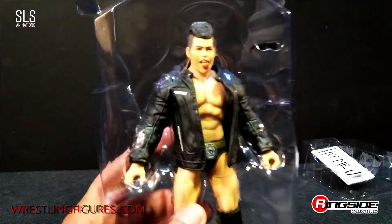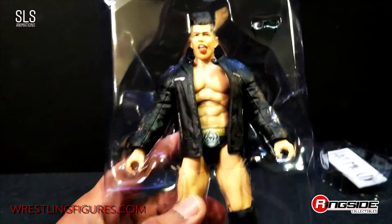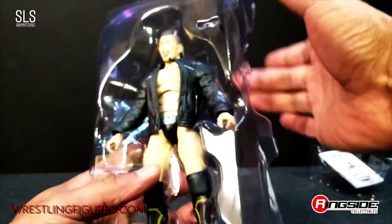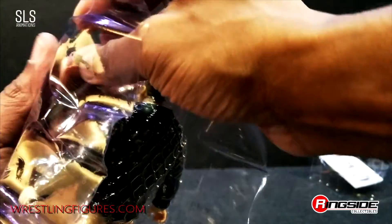Anyway, let's go ahead and take a look at Sammy Guevara. Looking like money. Let's go ahead and get him out of the pack and show you guys what's going on. Let's try to get these glasses out without destroying them.